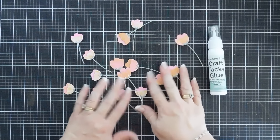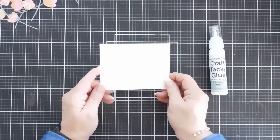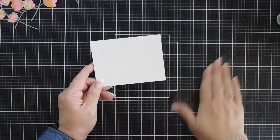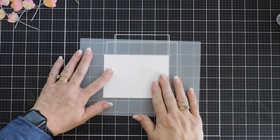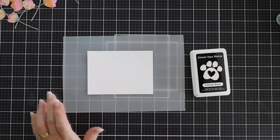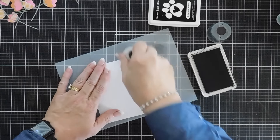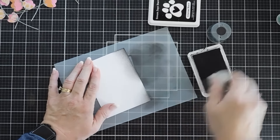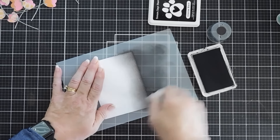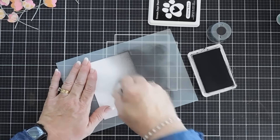We're going to put all of these aside and work on our background. For my background I trimmed down a piece of watercolor cardstock — this measures five inches wide by three and three quarter inches tall — we're making a landscape style card today. I'm going to use my Simon Says Stamp intense black ink and a blending tool for a dramatic look. I'm adding intense black ink on the bottom and fading up, going about a third up. Watercolor cardstock, believe it or not, ink blends beautifully. I'm ink blending on the texture side also.